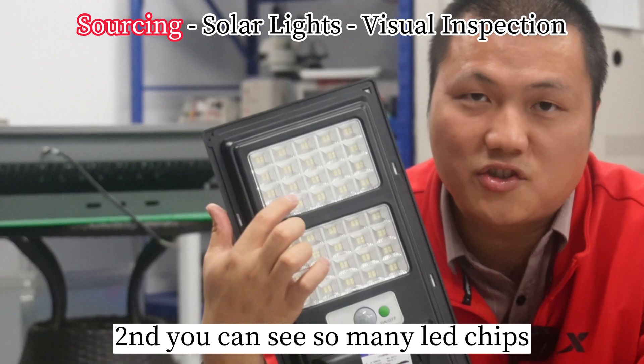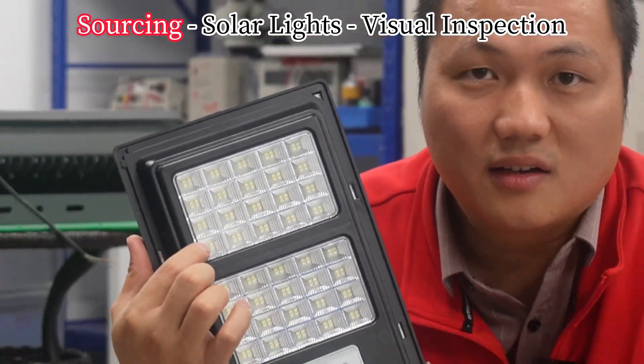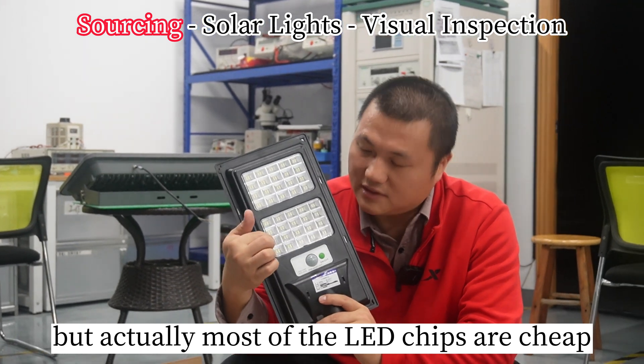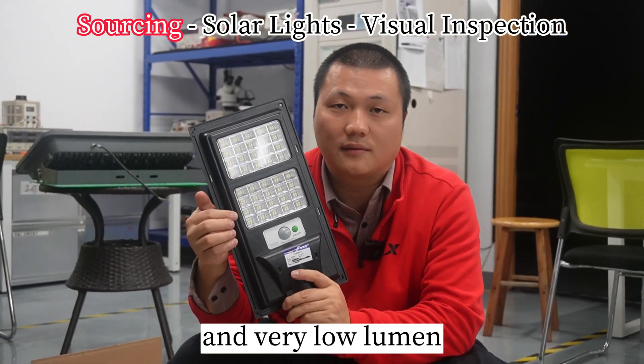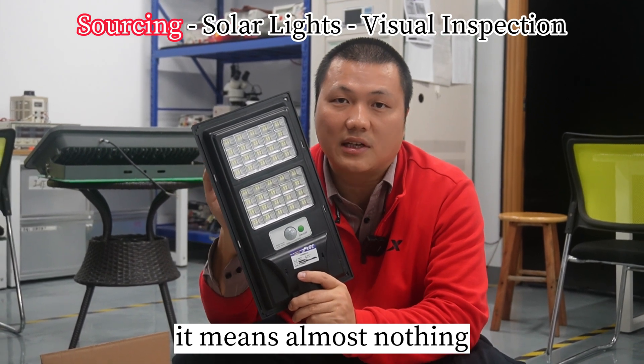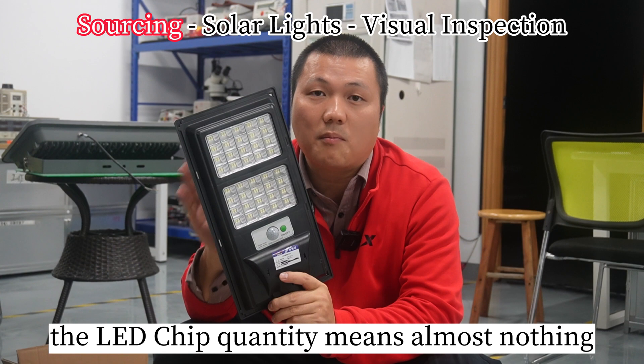Second, you can see so many LED chips. Looks wow, high power. But actually, most of these LED chips are cheap and very low-lumen. It means almost nothing. The LED chip quantity means almost nothing.